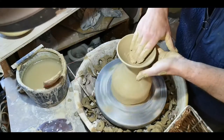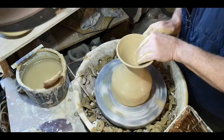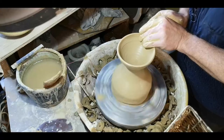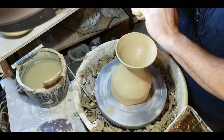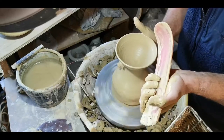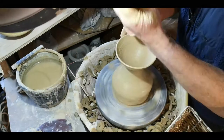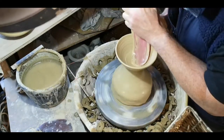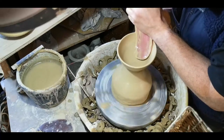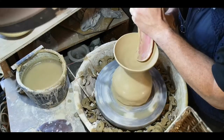You can see I'm using slip here — it keeps me clean and it keeps me from having a wet splash pan. I'm trying to throw fairly thin to begin with, keeping that bottom so it's the diameter I want and I don't have to trim any extra. Compress that bottom and work your way up to the top using the rounded surface, not the edge of the rib.